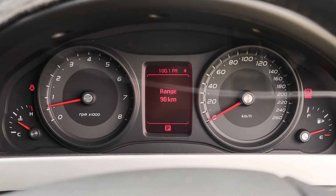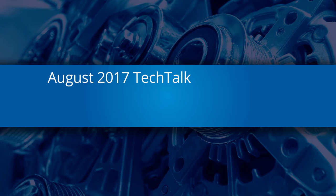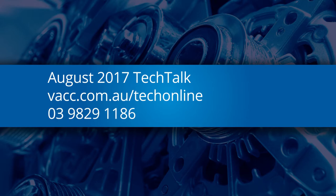However, the fix is quick and simple if you know what to look for. For more information on how to deal with surveillance mode issues, see the August 2017 issue of the VACC's Tech Talk magazine, log on to Tech Online, or call the VACC's Technical Advisory Service.